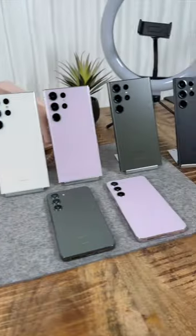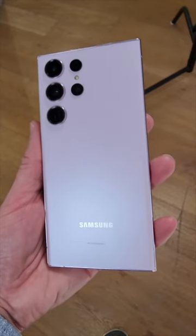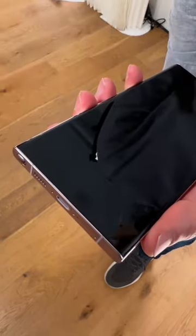All the phones come in the same colors: black, cream, green, and lavender. The S23 Ultra has flatter edges. The S23s still have a SIM card tray, but no removable memory card slot.